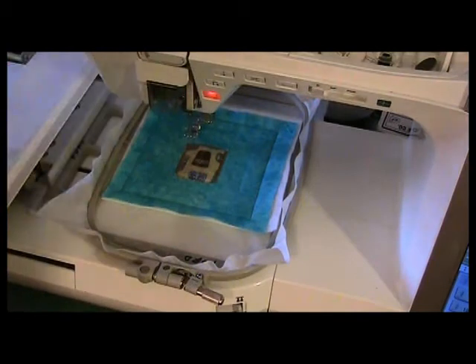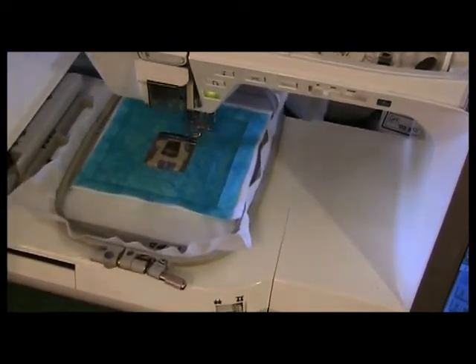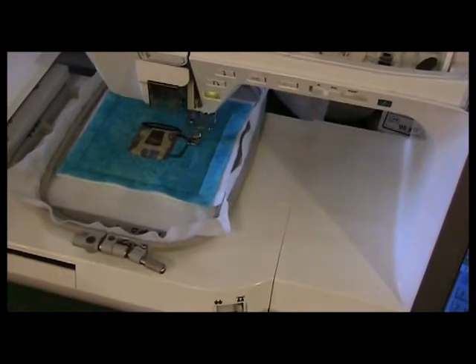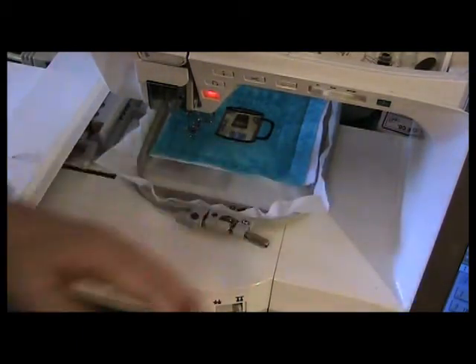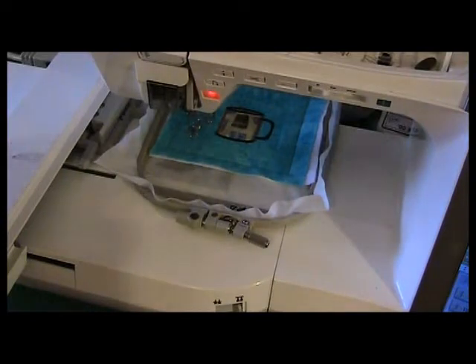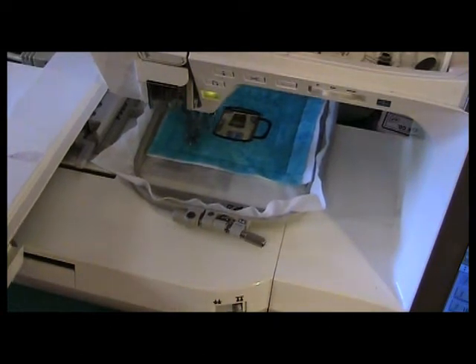Color stop number eight — I'm going to put black thread in there because I want it to be the top rim and the handle of the coffee cup. I finished stitching the black on the coffee cup and I can trim away any little stray threads that are showing. The next color stop — you could switch to the blue or a lighter color of thread in the needle, but it's not necessary because the next part is we're going to piece the edges. This is like piece quilting in the hoop.